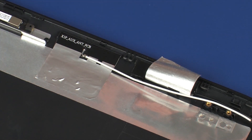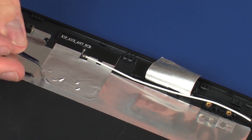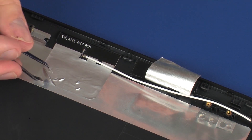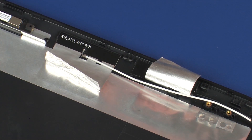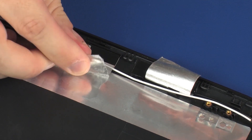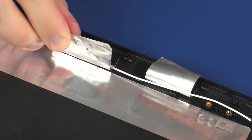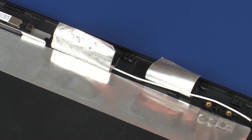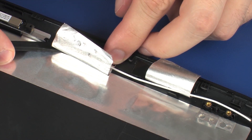Make careful note of the placement of the wireless antenna transceivers for later replacement. Carefully peel back the metallic tape that secures the left wireless antenna transceiver to the display enclosure. Using a non-conductive, flat-bladed tool, remove the wireless antenna transceivers from the display enclosure.